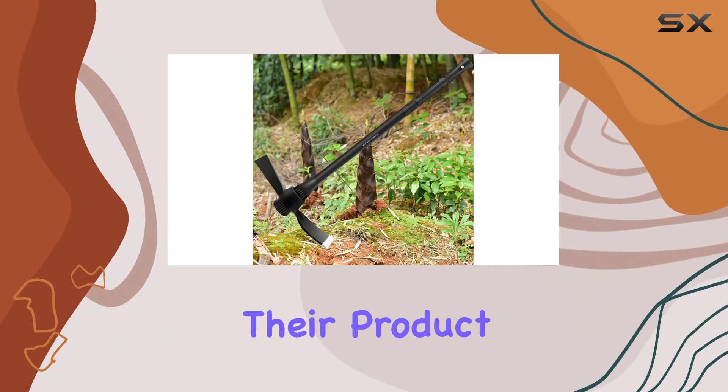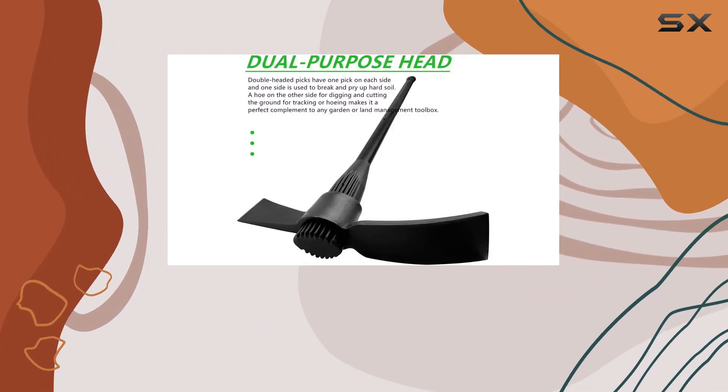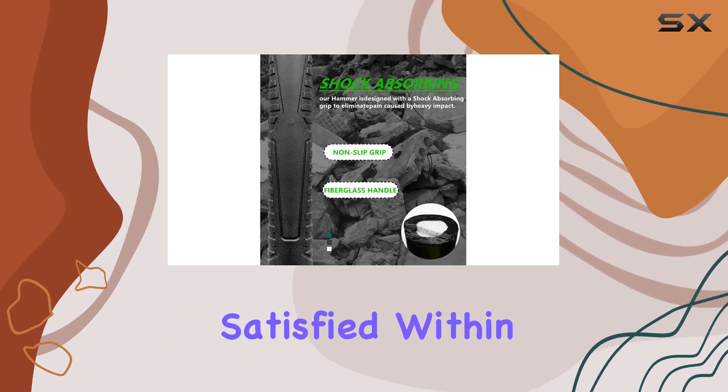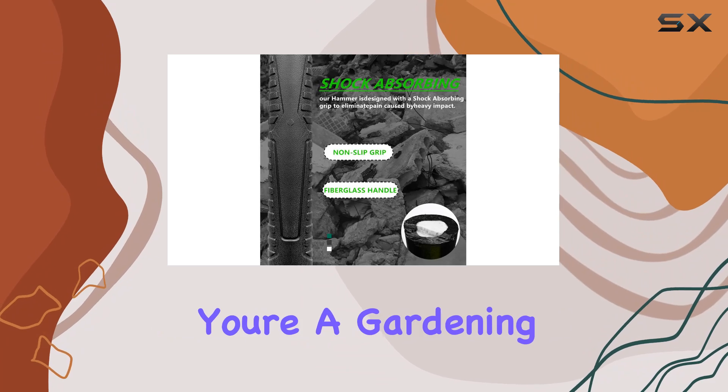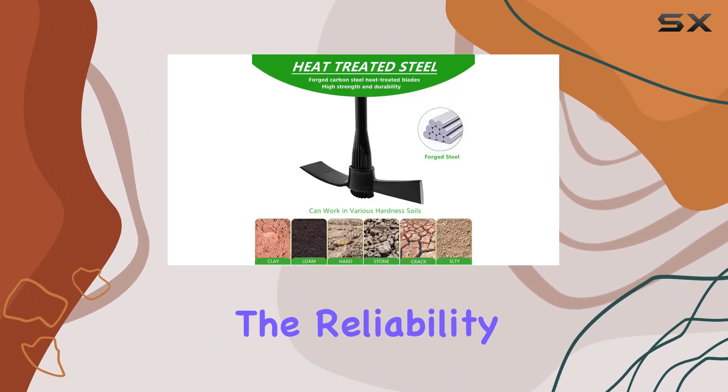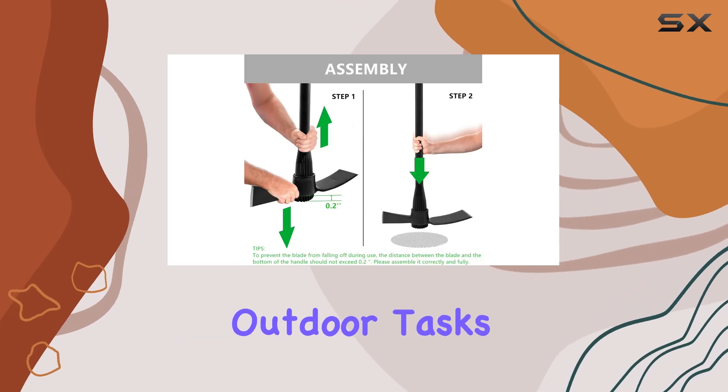GlorisAmp stands behind their product with a 100% money-back guarantee, offering a full refund or replacement if you're not satisfied within 30 days. Whether you're a gardening enthusiast or a professional landscaper, this matic provides the reliability and performance needed for demanding outdoor tasks.